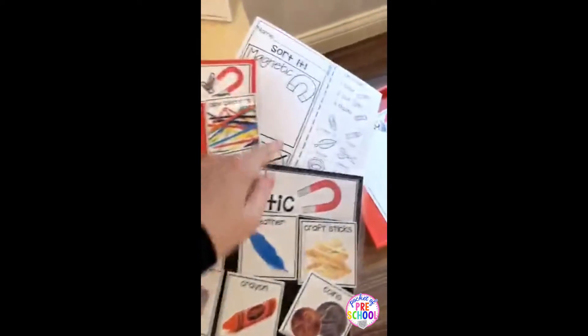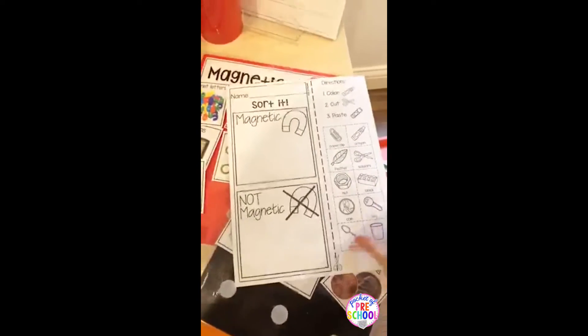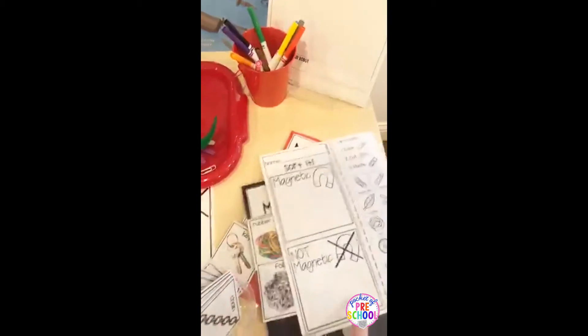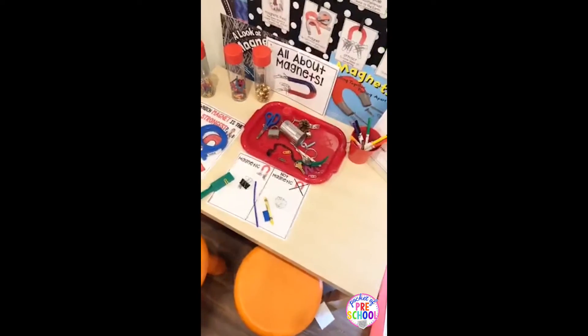As always there is a student recording page, because I know a lot of my kinder teachers really want those recording pages so students can be accountable. You can have this on the table, or if you want it to be simpler you can just take it off the table so they would have a little bit more room to investigate.